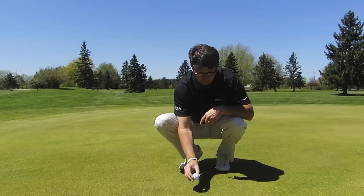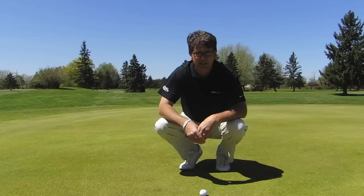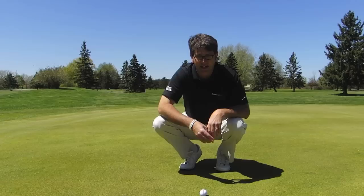One other thing I would like to say at this point is, when you're lining your line up, make sure that the line is right on top of the ball, not on the side. You want to try and get it as close to the top as you can, and I would highly recommend that you practice aiming it so that when you're playing it goes quickly.